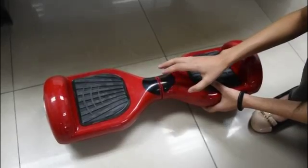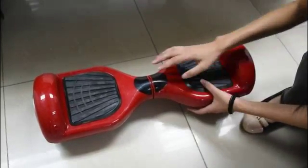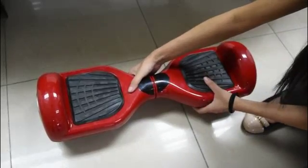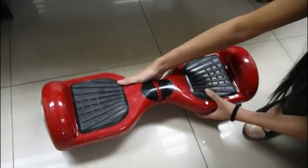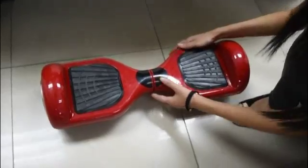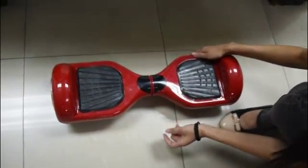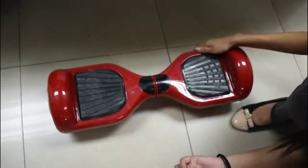Just keep the pedals at the same level. You also can't let it tilt forward or back — keep it at the same level, like this. Then you can press the button to turn the scooter on.